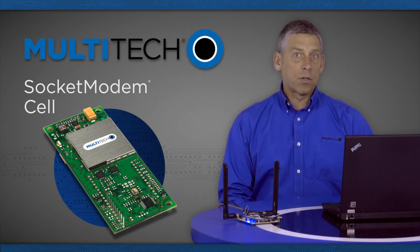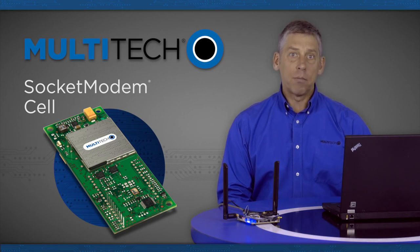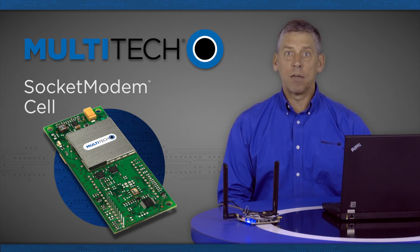Multitech's universal socket is a flexible Comport architecture that provides cellular, Ethernet, PSTN, or Bluetooth network access with interchangeable communication devices. This means you can utilize one system design and populate it with your connectivity device of choice, accommodating multiple connectivity requirements.